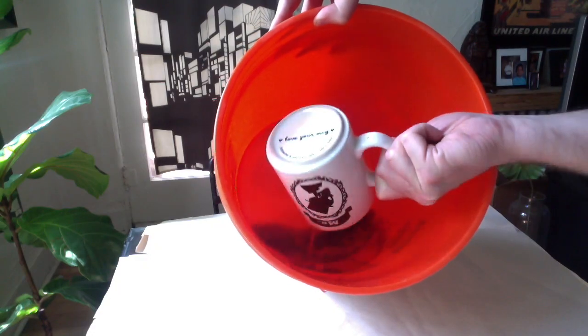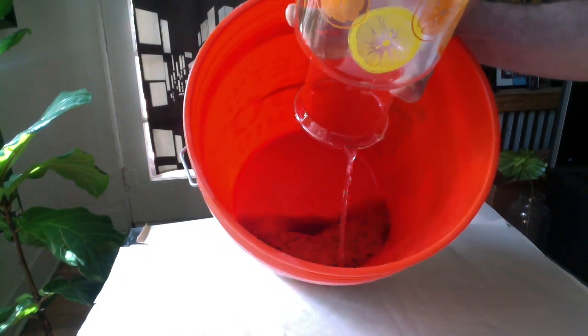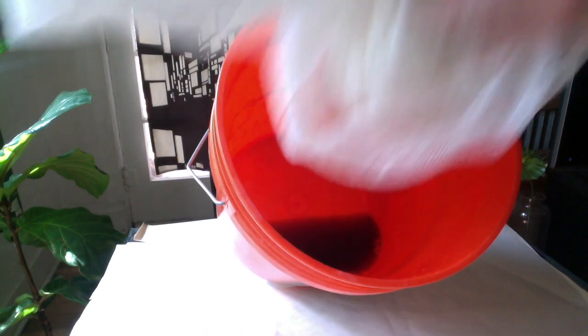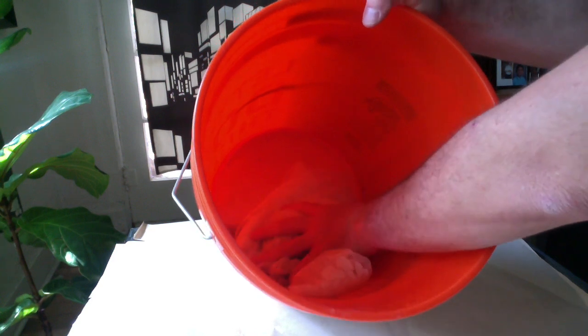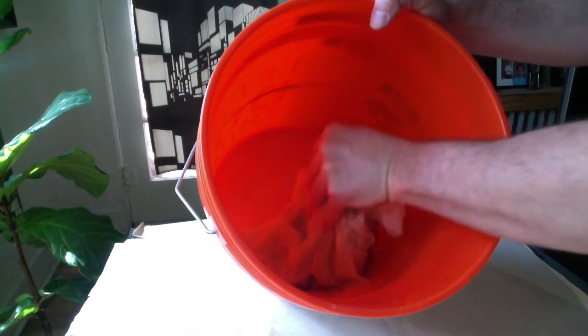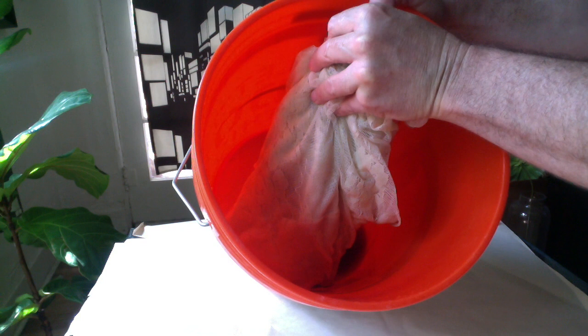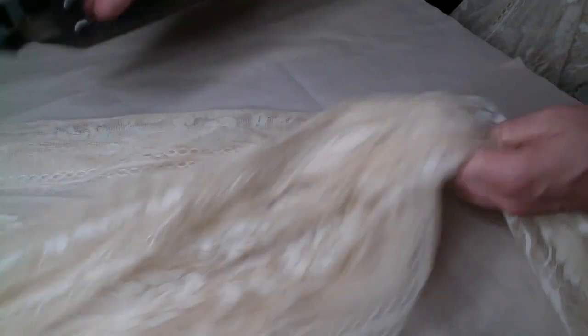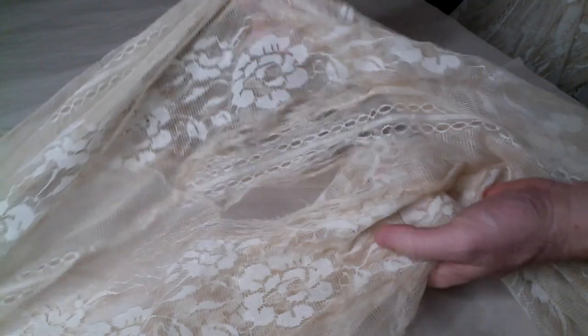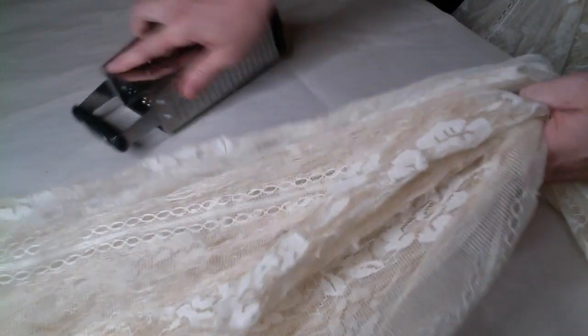I usually mix about one regular cup of coffee with double that amount of water — you don't need much. What the material or item is made out of will determine how much or how little of the coffee stain it soaks in. I find that most materials like these lace curtains just require a quick and thorough dunking in the coffee and water mixture. Definitely hang them out to air dry and do not put them in the dryer. Once they're dry you can go to town with the cheese grater and make them as beat up as you like. And the best part is they'll always smell like morning.